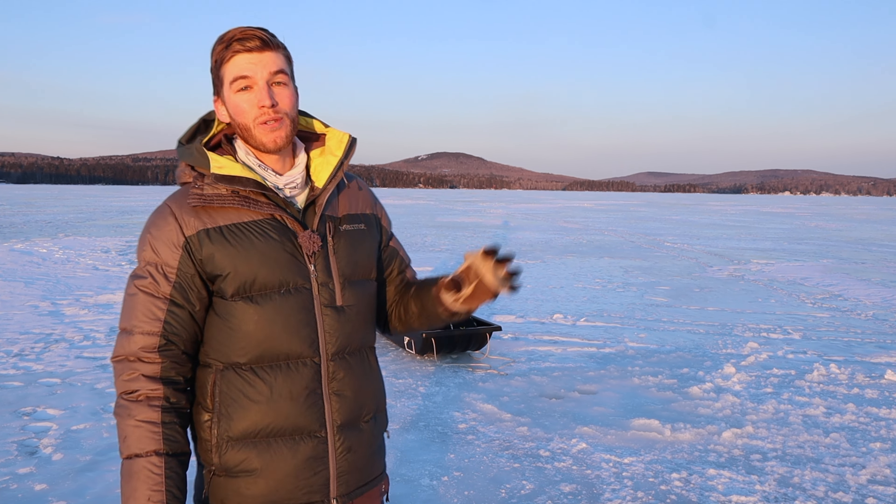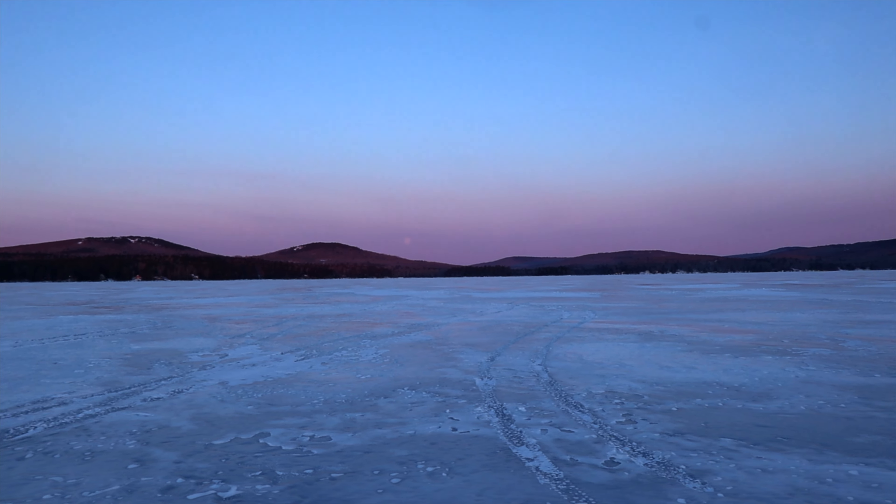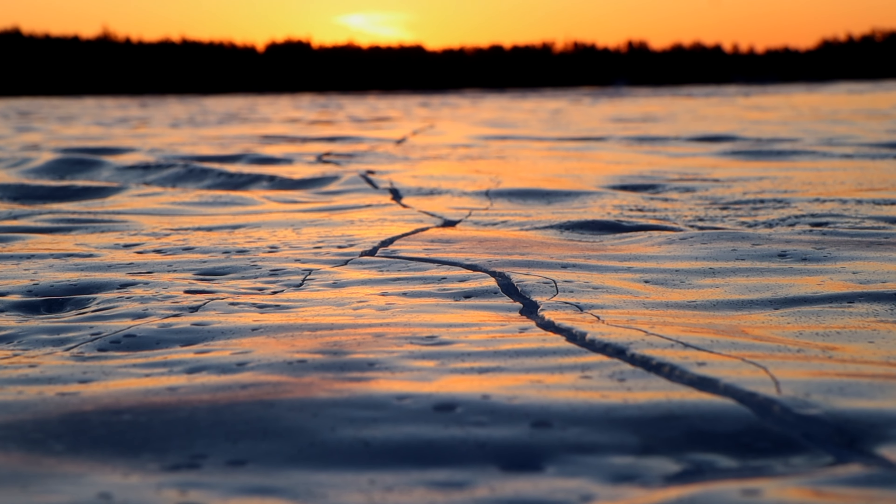My name's Jesse and today we are heading out to do some lake trout fishing. Unlike the other lakes that I go to, this particular lake we're going to have the opportunity to get on some bigger fish. Bright and early in the morning, we've got the sun just peeking up behind me and I'm the only one out here.